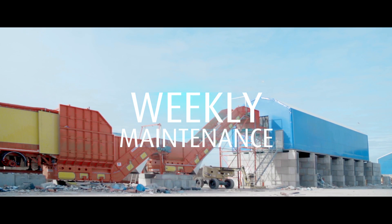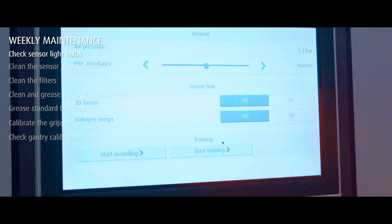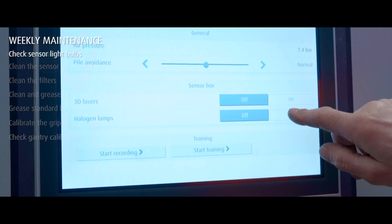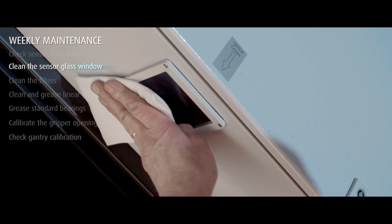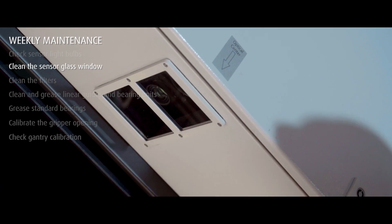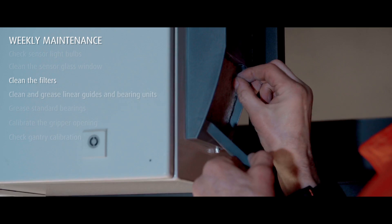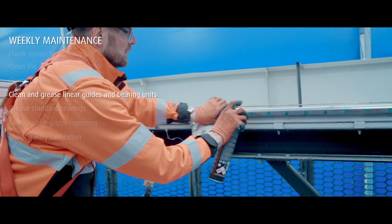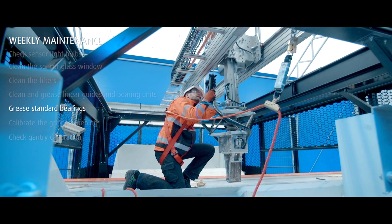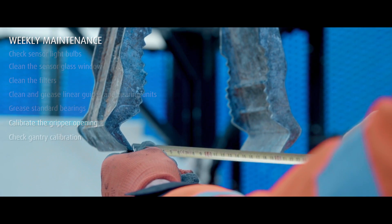The weekly maintenance routine doesn't take more than an hour every week. Check sensor light bulbs by turning them on from the user interface. Clean the sensor glass window of any dirt or dust with a lint-free cloth. Clean the filter from the sensor light power supply cabinet. Clean and grease linear guides and bearing units. Grease standard bearings.